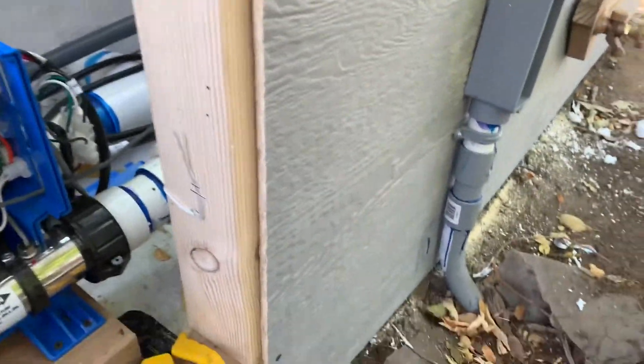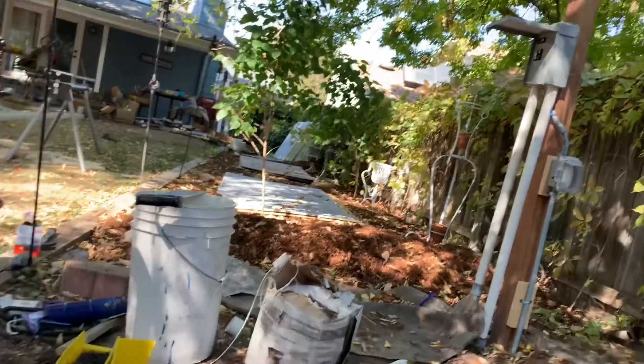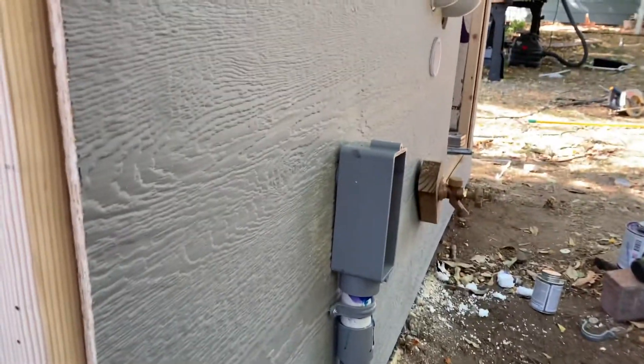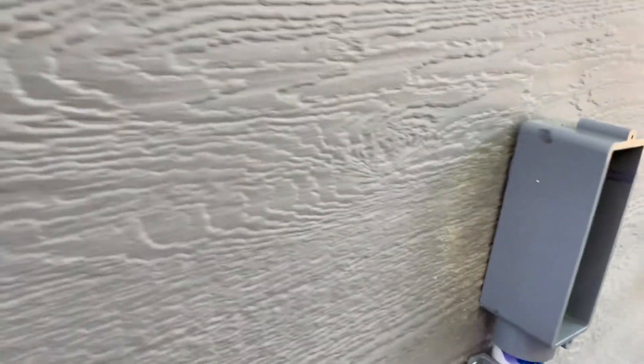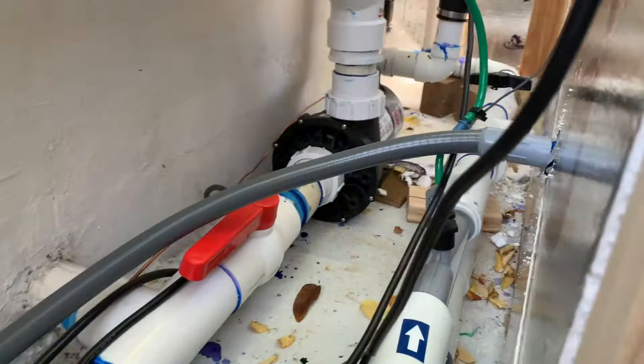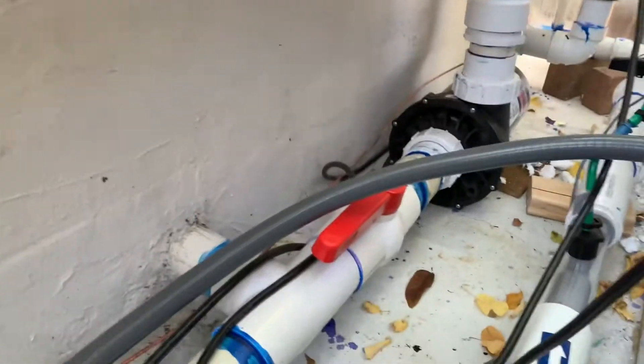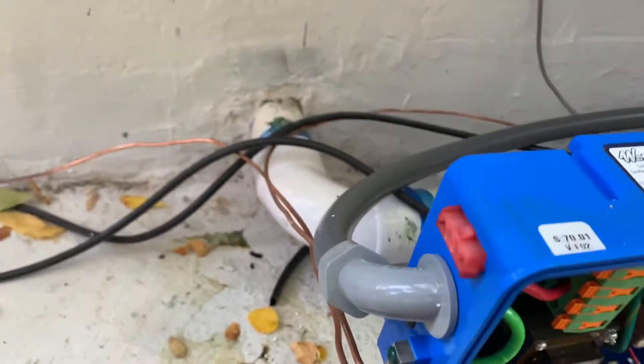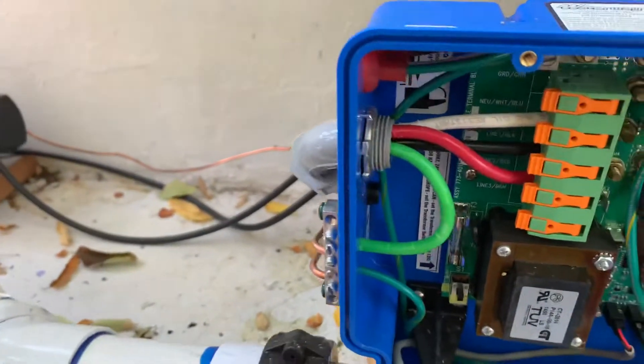Getting some of the wiring done here. The disconnect panel is over there. It comes underneath, pops up over here, and wires are going into there. Through here I have it stubbed through and I have a whip — a six-foot whip that comes across and goes into the box itself. It's worked out great.